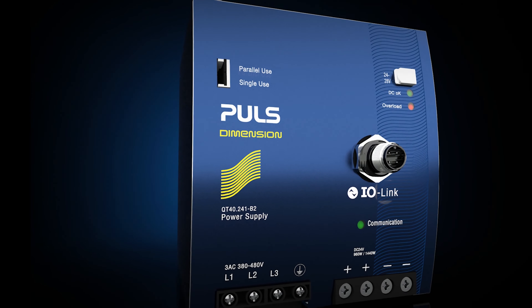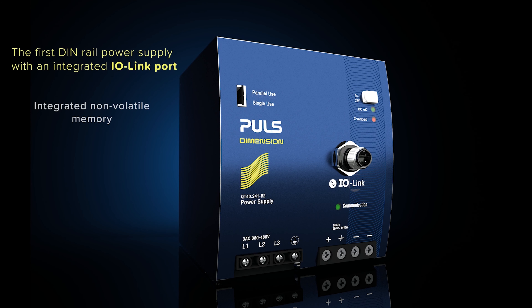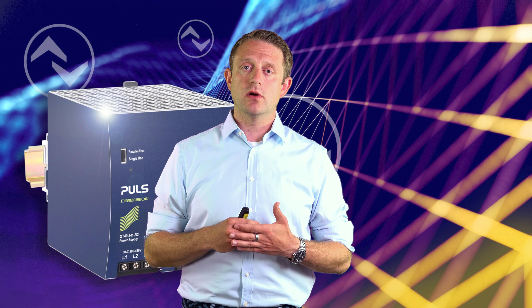We topped this great offering of a basic power supply with the best of the communication world at the field level, and this is IO-Link. We are offering IO-Link with an integrated EEPROM, transmission speed up to COM3, and IO-Link standard 1.1.